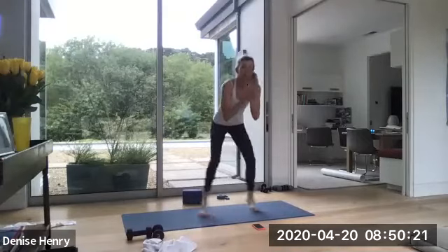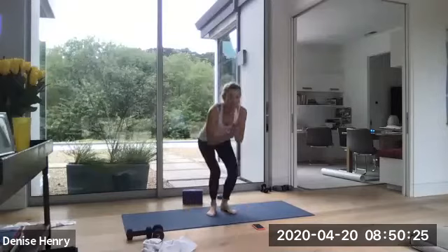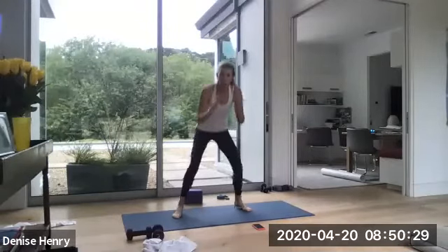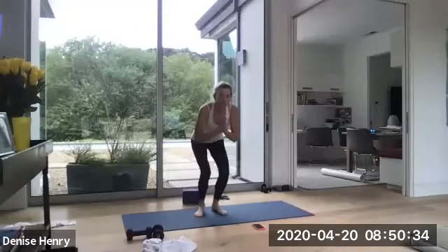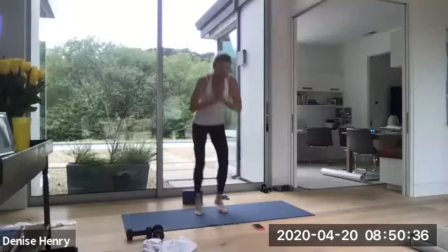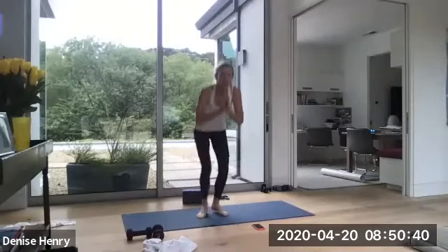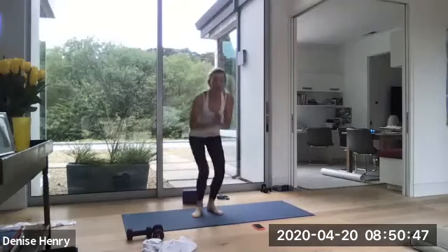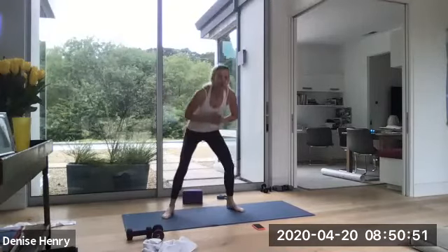Chest up. Out, in. Out, in. As you extend those legs out, can you get your booty a little lower? Come on. Lower, lower, lower. Chest up. Breath is steady. We're going into strength in 12 seconds. Go a little faster. Push, push, push. Imagine you're squeezing a beach ball as you bring those legs back together. 3, 2, 1. Lift up.